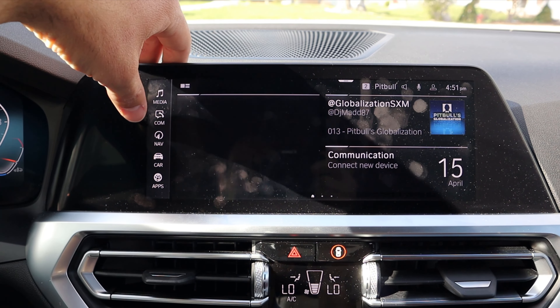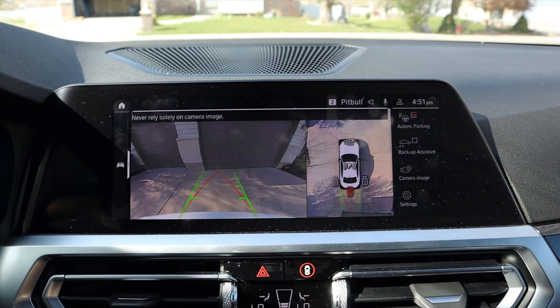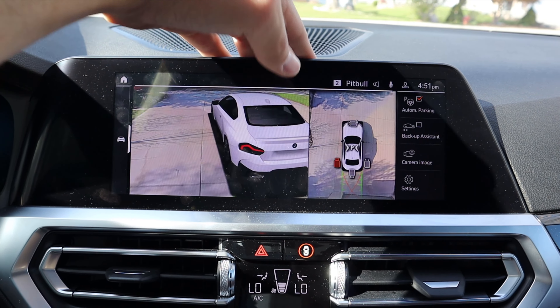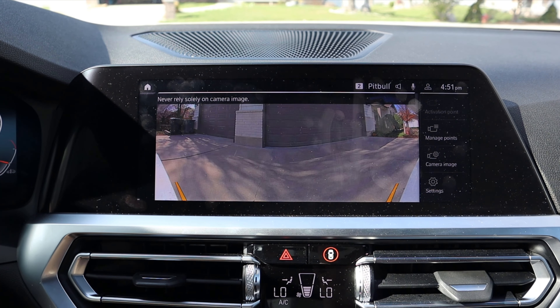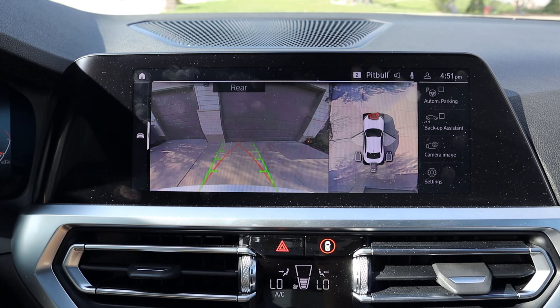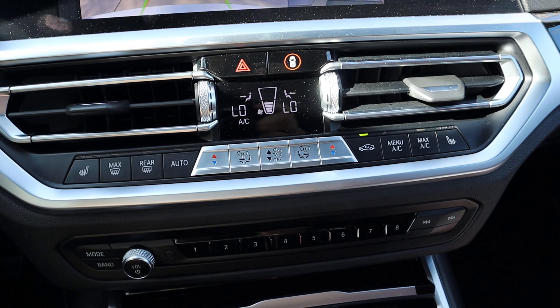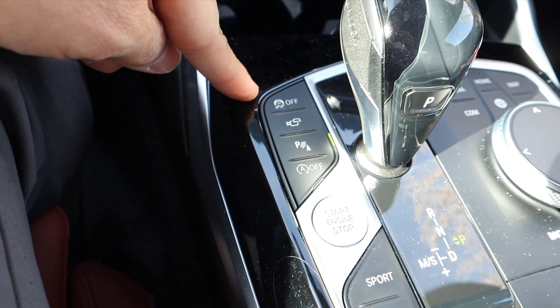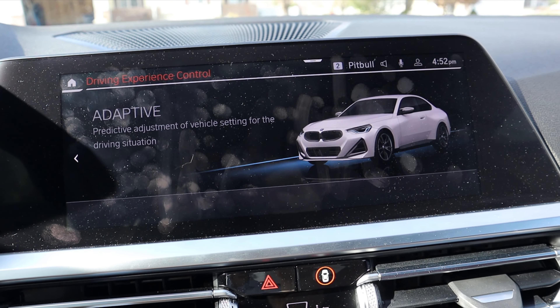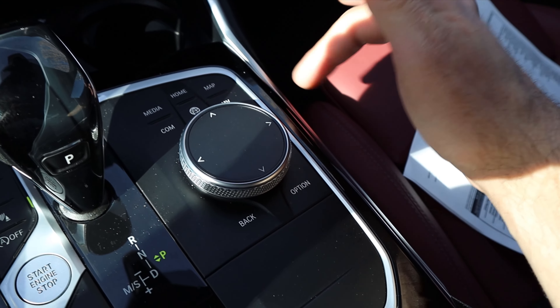The center infotainment system has a home tab that lets you scroll into different menus — very easy to use with a fantastic response time. In reverse, you get a backup camera with trajectory lines that turn with the steering wheel, plus side camera views. There's a safety tech button below the infotainment, hazard lights, dual-zone climate controls, and heated seats. The center console area includes a wireless phone charger cover, cup holders, stability control, parking sensors, auto stop-start, and drive mode select — which pops up on the infotainment screen. You can also use an analog dial instead of the touchscreen.